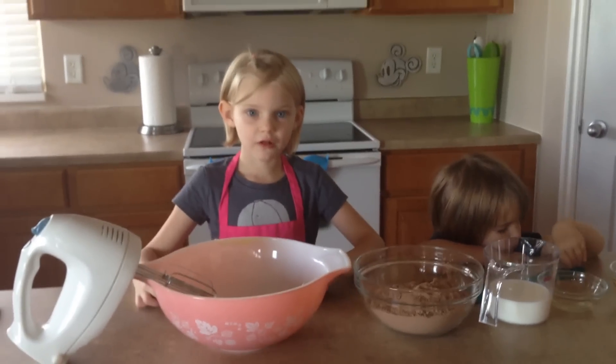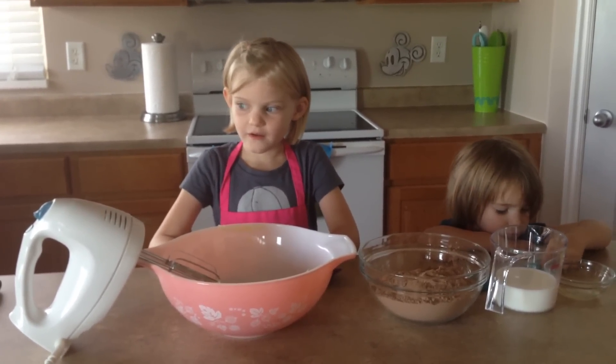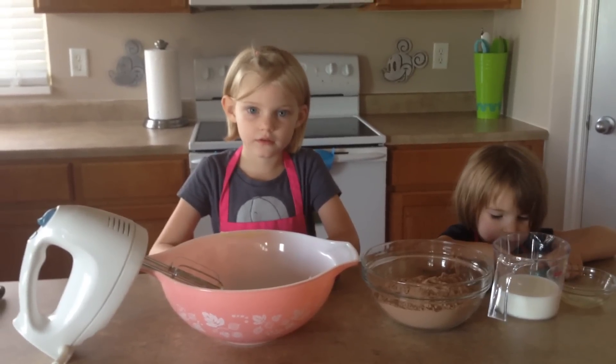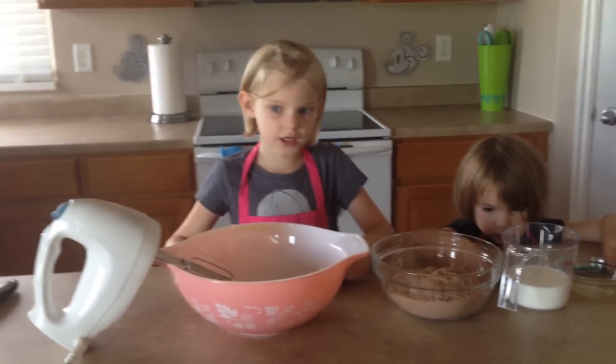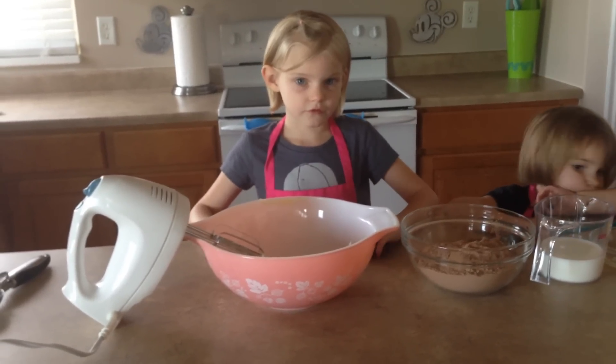Hello folks, welcome back to Cory's Cooking Corner. Today we are making four Black Forest cupcakes from Disney World.